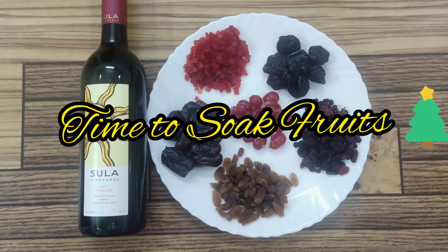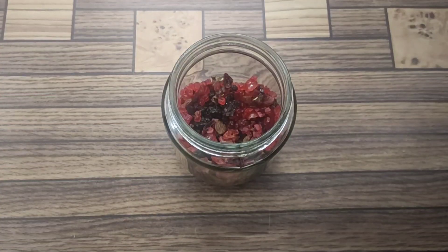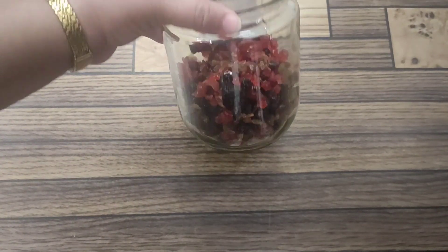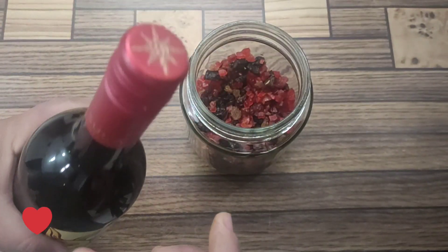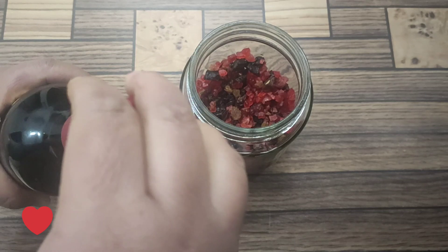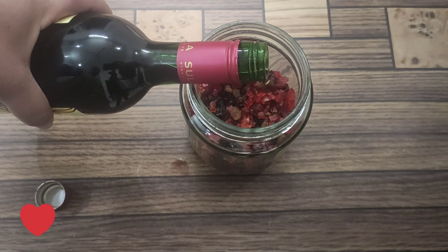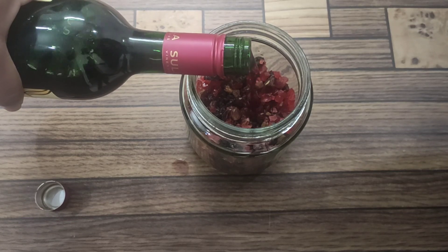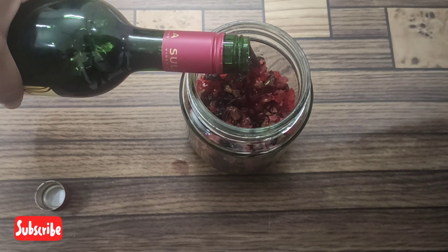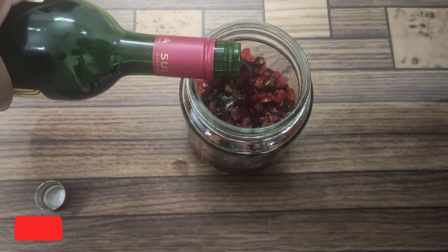Hello, this is Suman welcoming you to my YouTube channel Simply Suman. In this video, as you can see, we are preparing for Christmas — Christmas cakes and chocolates. Today we are soaking fruits in liquor so that we can later prepare plum cakes and chocolates with a liquor flavor. For Christmas, we have to soak fruits in advance — at least two weeks before Christmas.